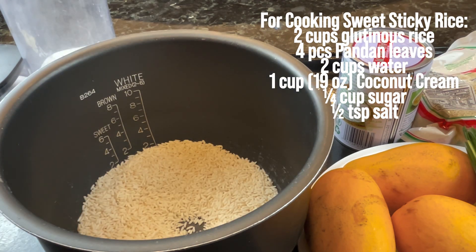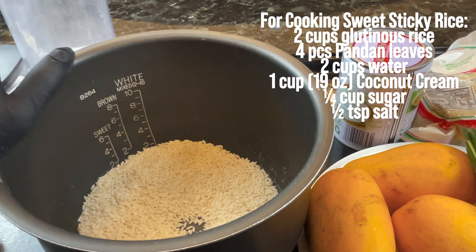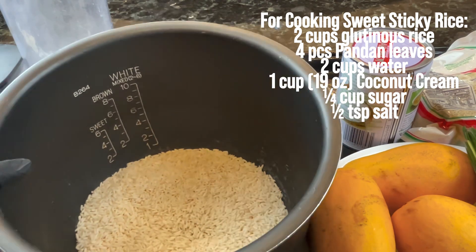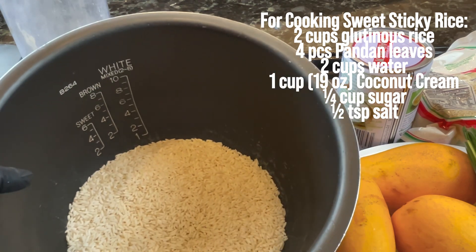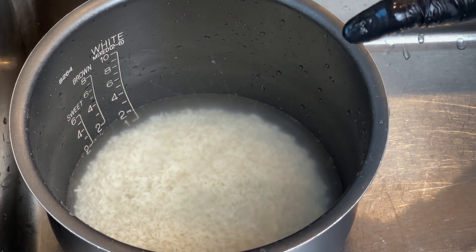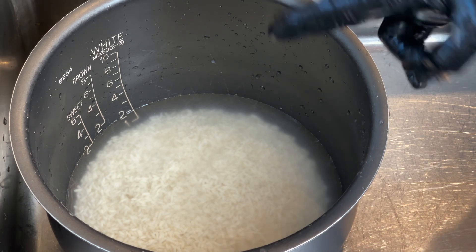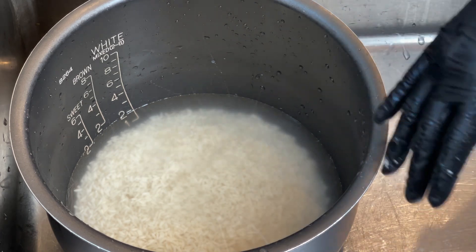We're adding sticky rice and we're gonna clean it. With this recipe, since we're using the rice cooker, we don't need to soak it in hot water overnight or anything — the rice cooker is fast and easy. Just make sure you don't put too much water because we don't want the sticky rice to be soggy. If you use two cups of sticky rice, just do two cups of water only.